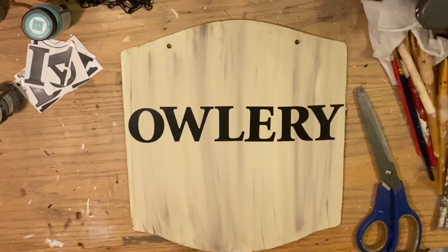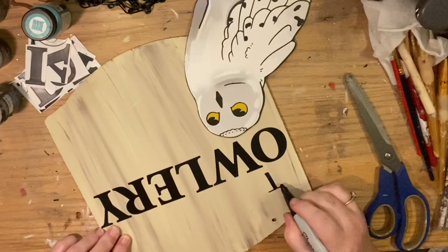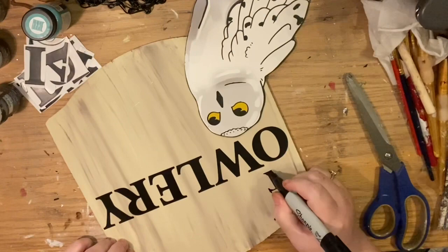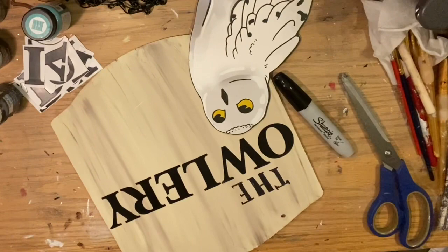I glued the owl underneath the sign because we needed the entire space for the letters. Then I'm going to write the word 'the' with a Sharpie. Writing upside down, I find it a lot easier — it was a technique taught in high school art class. When you write upside down you copy the line the way you see it, not the way you think it's supposed to be. The sign looks crooked to me on camera but I know it's not because I used the ruler.